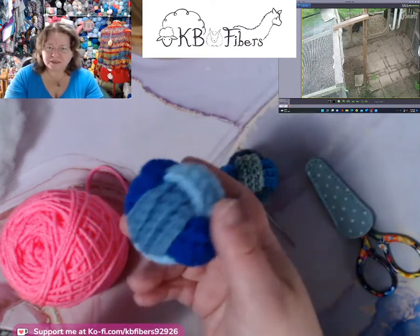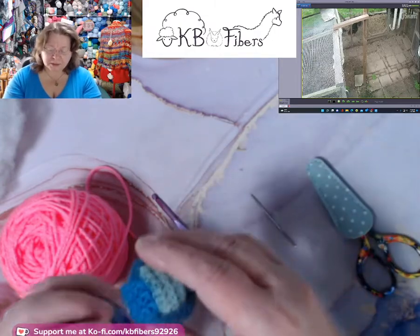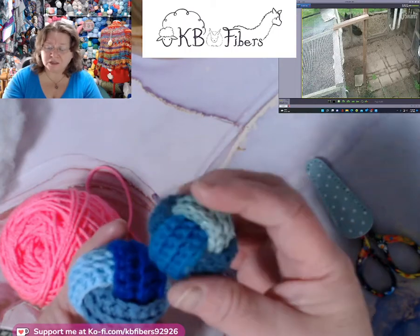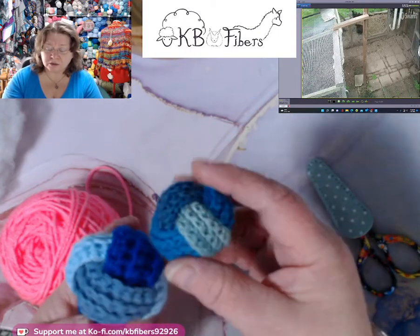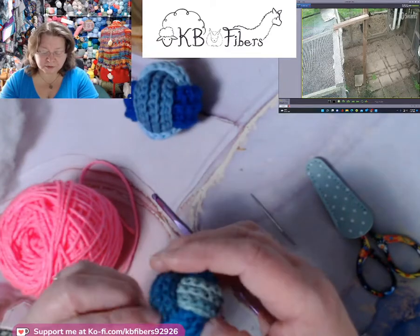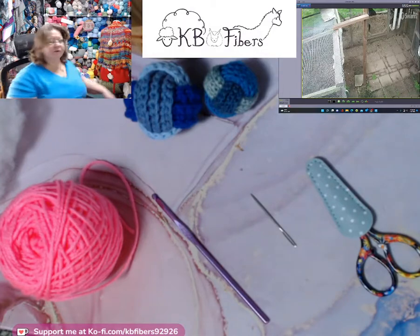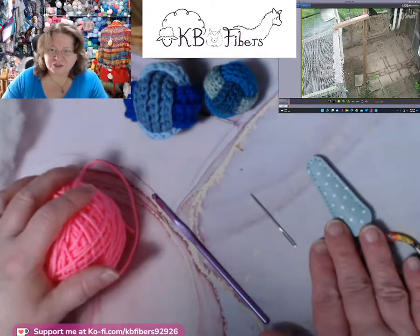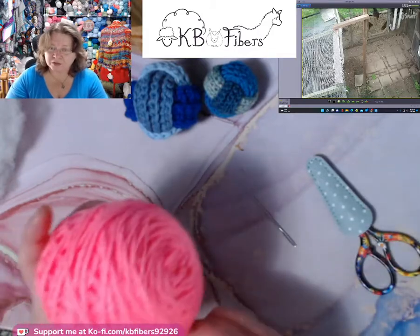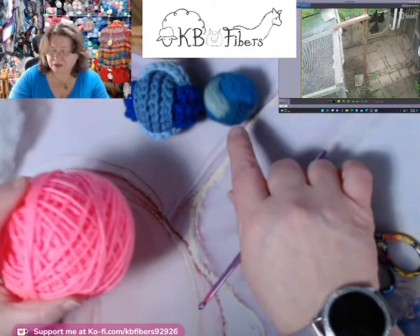This one I did in worsted weight and three colors of blue. This one I did with leftover sock yarns, so it is also in blues and greens. The cat was playing with it, sorry. I would like to show you how to make that. I'm going to use three colors of any worsted yarn. Like I said, you can use any weight yarn you want.